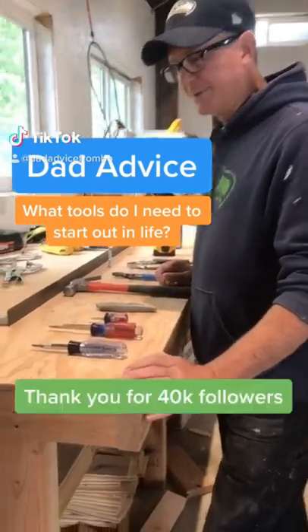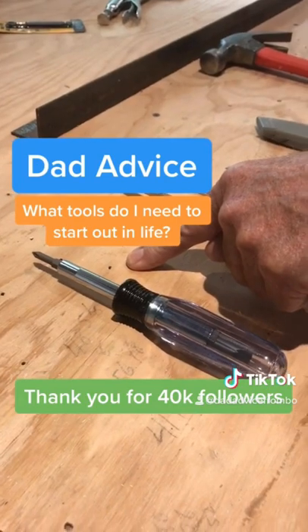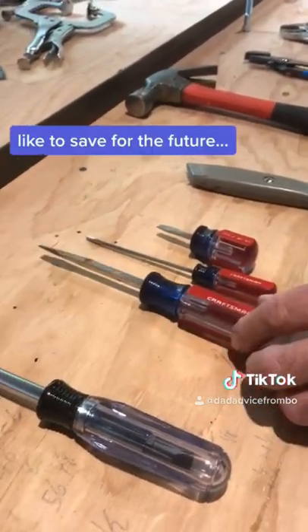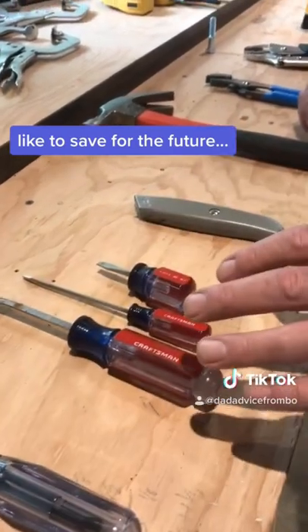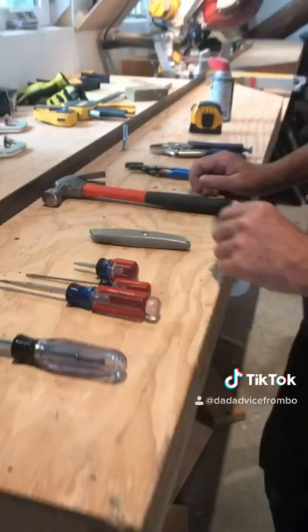Everybody should have screwdrivers in your house. Phillips screwdriver for tightening up the doorknobs in your house. Flathead screwdrivers for opening up paint. Screwdrivers often come in sets, so it's best if you buy them that way so you have several different sizes.